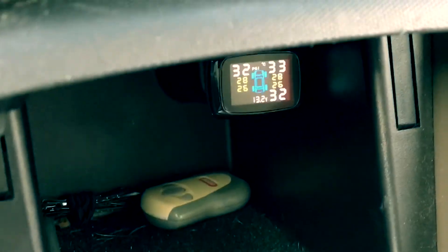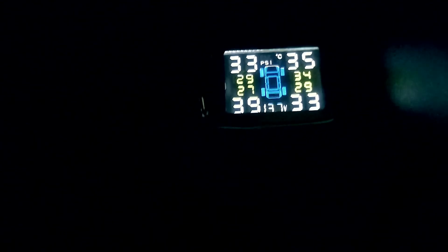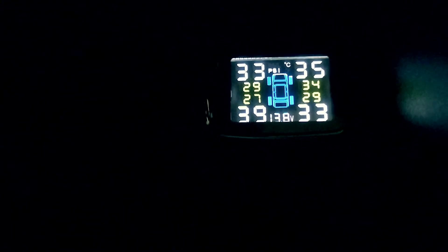I really like it — I can see the pressure for all four tires at the same time. You can set an alarm threshold; for example, the top left reads 33 current and 29 threshold, so if pressure drops under 29 the alarm will sound. On the top right, if front right goes under 34 PSI the alarm sounds. I'm going to set everything down to around 30 PSI so the alarm triggers if it drops below that.